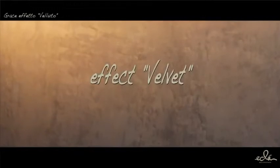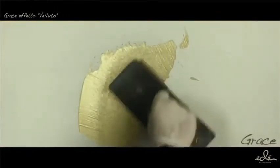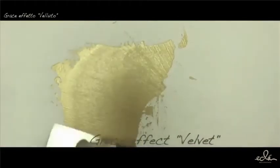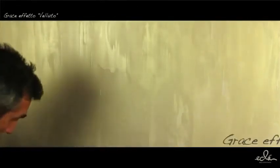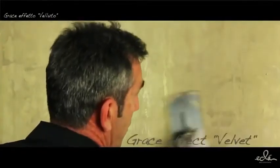Velvet effect: On the wall prepared with Primer and Fashion white, apply a first coat of Greys with a steel trowel, spreading evenly a good amount of product for about 1 to 2 square meters and smoothing until you get a smooth surface. When the product is in the process of drying and still wet, apply with the steel trowel small quantities of product in an irregular manner, smoothing with the tool in alternating vertical strips. Repeat the same operation working horizontally and smooth perfectly to obtain the contrast of color and texture.